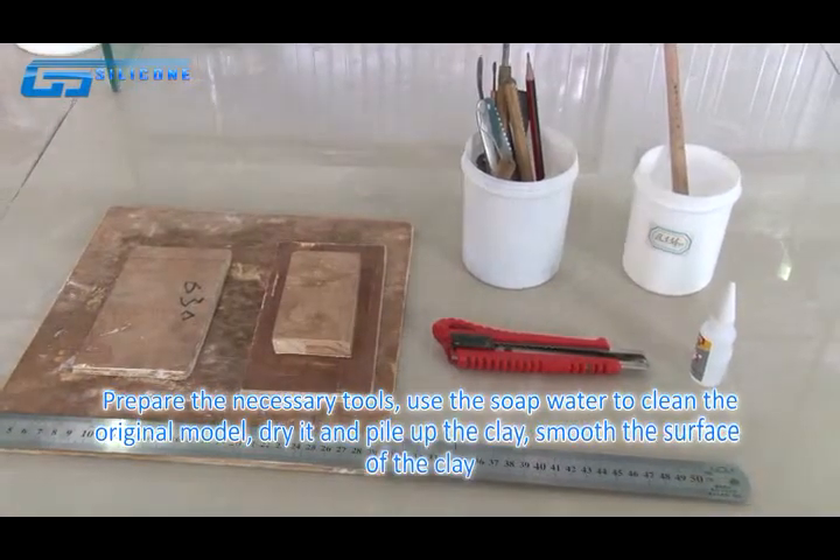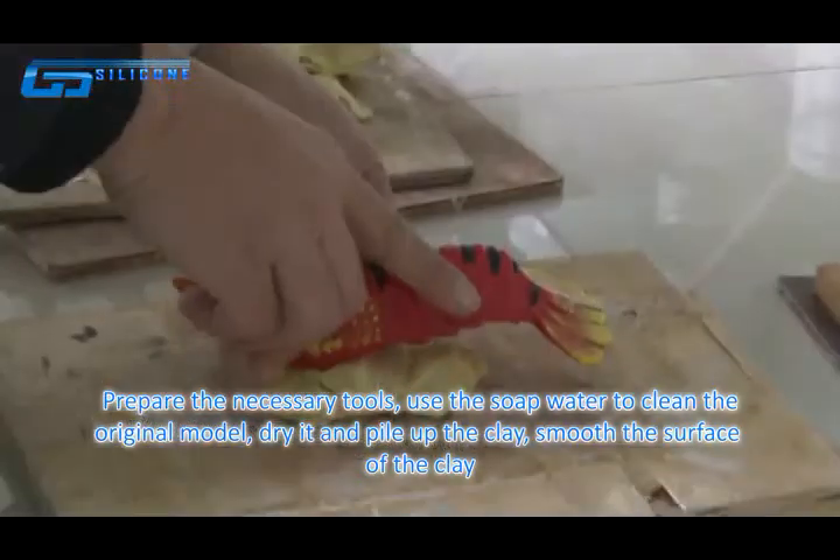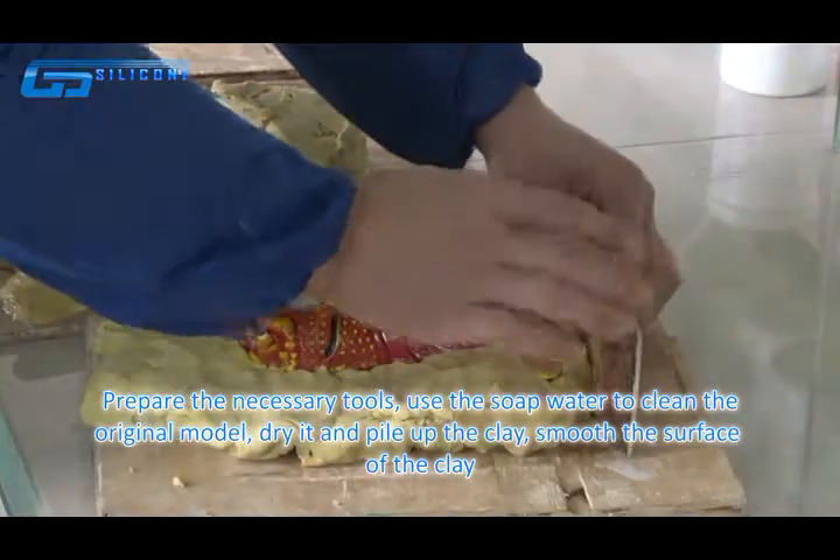Prepare the necessary tools. Use soft water to clean the original model, dry it, and pile up clay to smooth the surface of the clay.